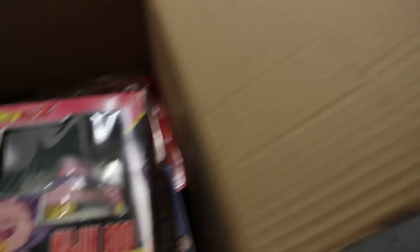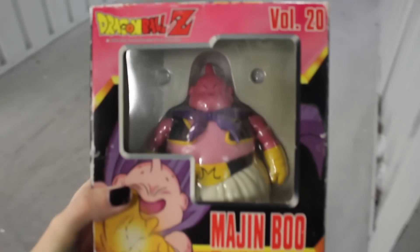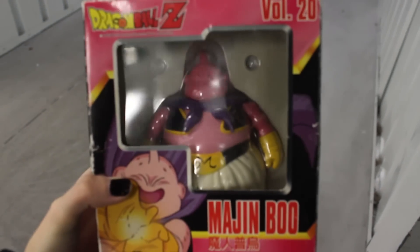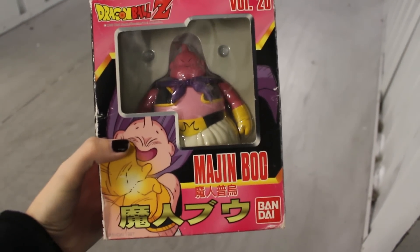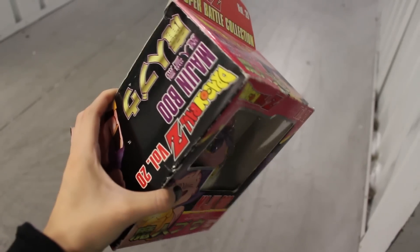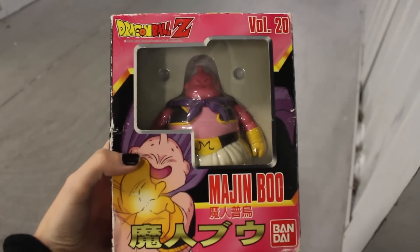Next up, Super Battle Collection Boo — Majin Boo. And it's in the box right here as you guys can see. I love the Super Battle Collections, I really do like them a lot. They remind me of my childhood. The box isn't in that great condition, but I like the figure. Super Battle Collections have a special place in my heart.